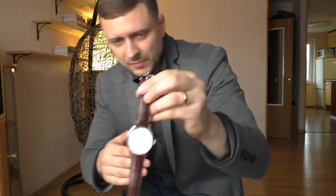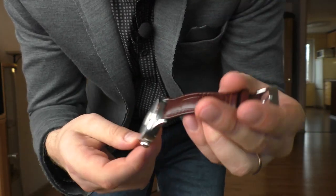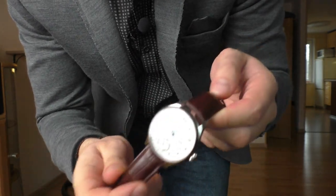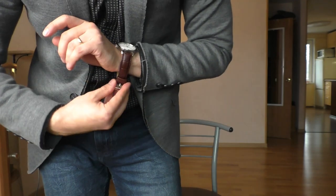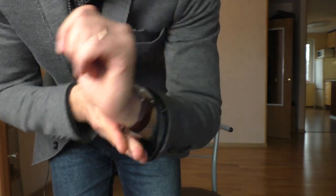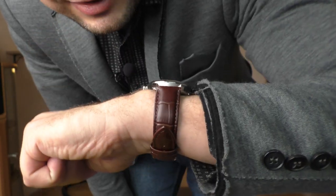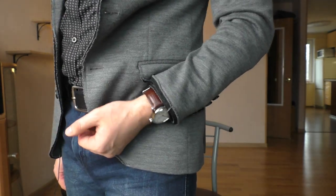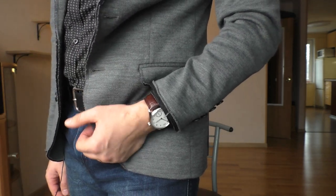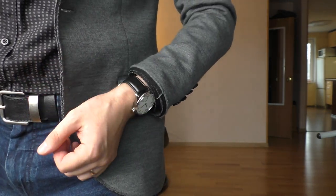This is the original strap the watch comes with. It's a little bit plasticky leather, but it's actually flexible and doesn't feel that bad. I doubt its durability, but I obviously didn't buy this watch because of this strap. The buckle and everything looks fine. Let's swap to the black leather strap and see how it looks — looks nice, I kind of prefer it over the original.